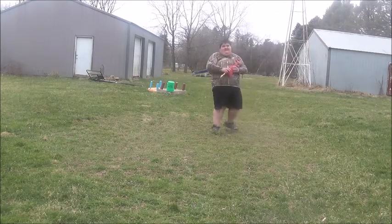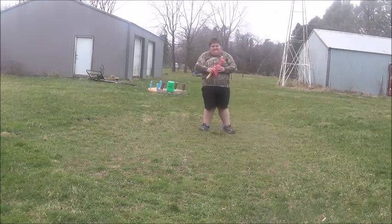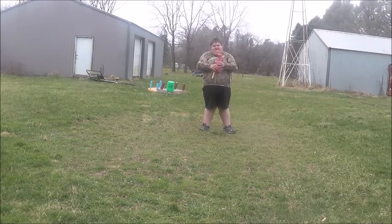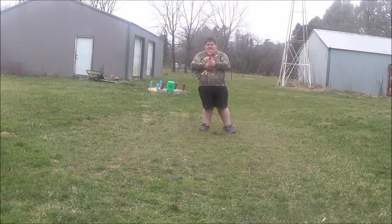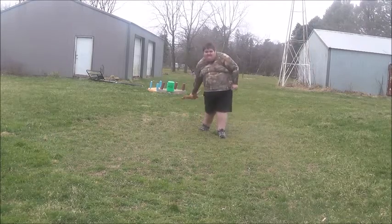Ow! For this demonstration I'll only be doing the underhand toss. So to arm it, you squeeze it into one hand and then you toss it.